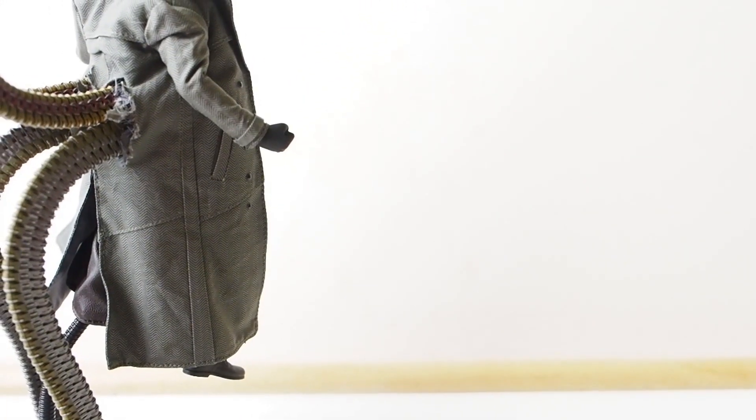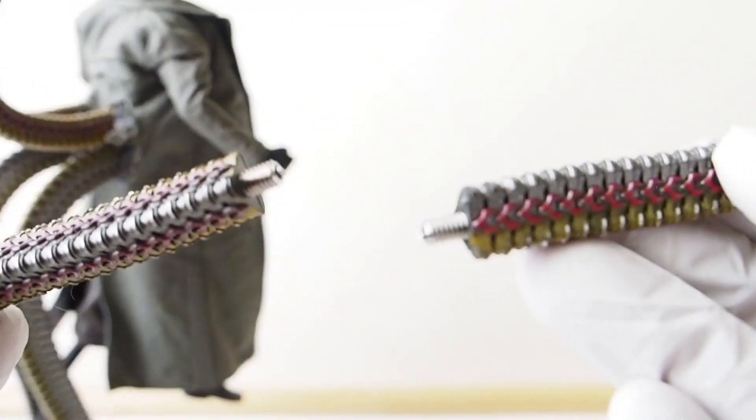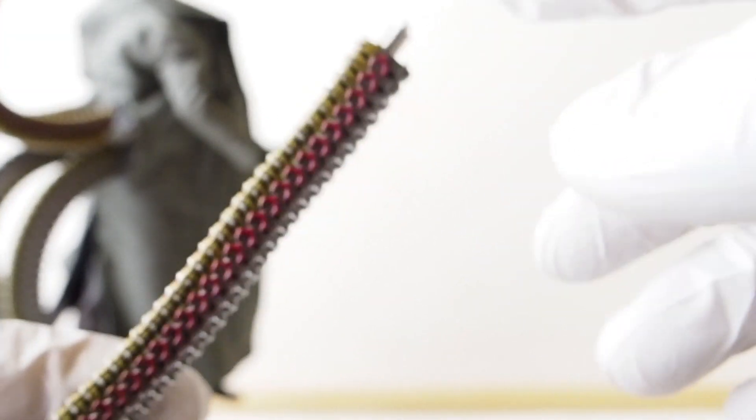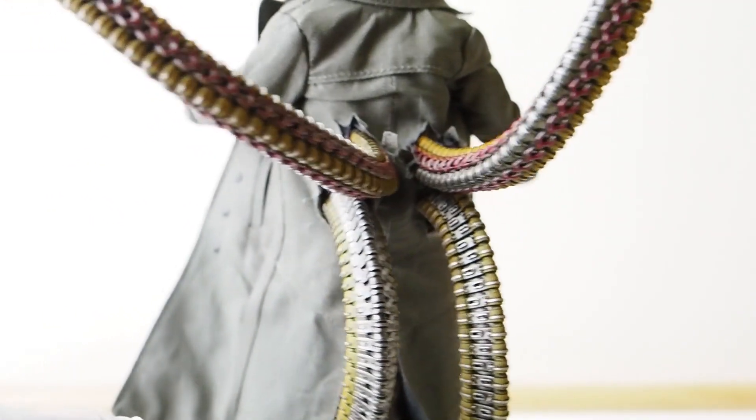So that's a bummer — basically two of the tentacles are no longer usable because of the stripped threads, unless I do some modification. I'll eventually find a better solution than just using glue.